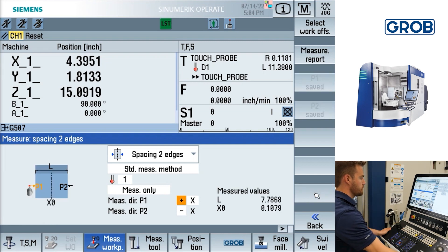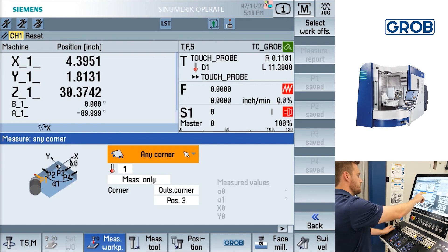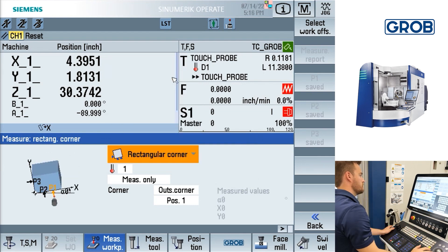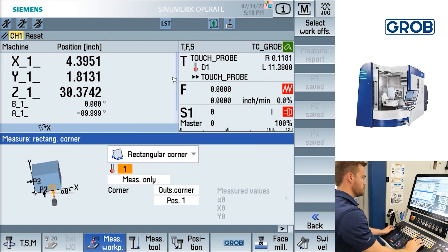After the measurements are taken, press the calculation soft key at the bottom right. This will generate the distance between the two edges and the center point of the axis you have selected. Next are two very similar cycles called rectangular corner and any corner probing cycles. The rectangular corner cycle only needs the user to probe three points as it should be used for right angle corner probing.